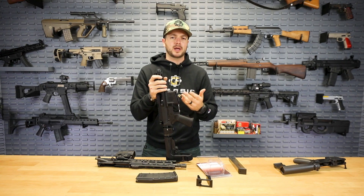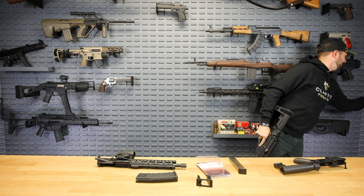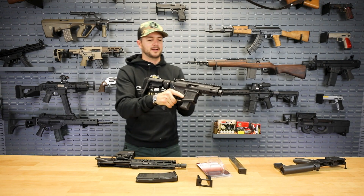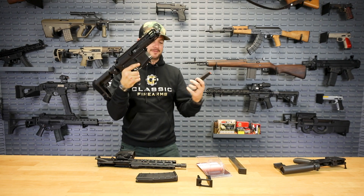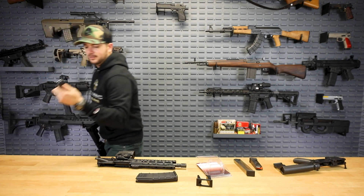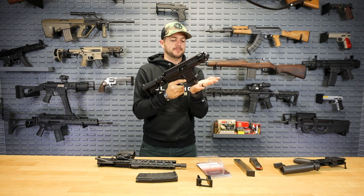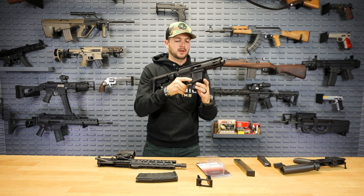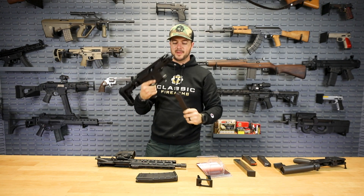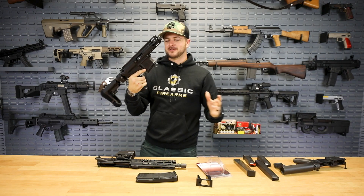Pistol caliber carbines are a lot of fun — low recoiling and typically pretty high capacity if that's what you're looking for. It can be anywhere from a 15-round Glock 19 magazine like what we have in this Salient over here — this is a Magpul P-mag that'll fit right in there, still cycle, 15 rounds — to a 33-round ETS mag. It takes both Glock 19 and Glock 17 mags. This SGM feels really good going in there, and so does the Magpul and ETS. And here's an actual Glock 33-round mag — boom, not going anywhere.